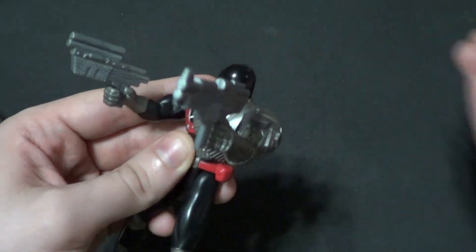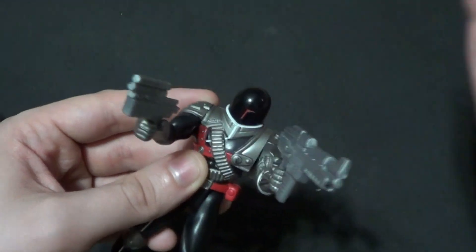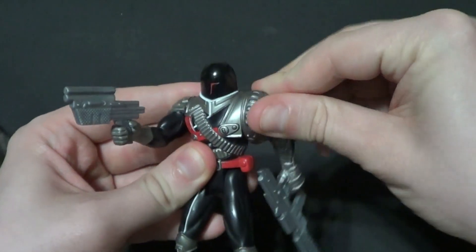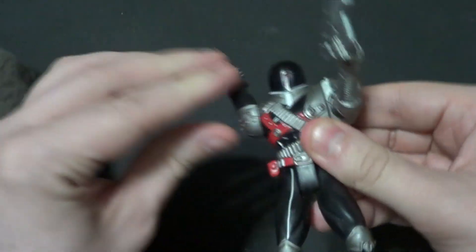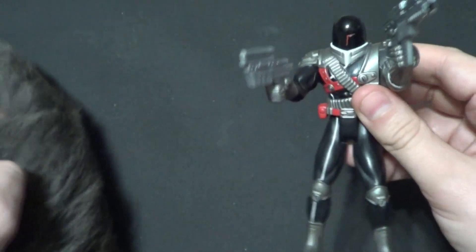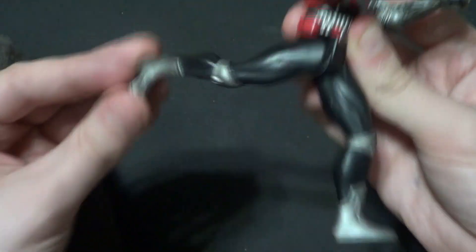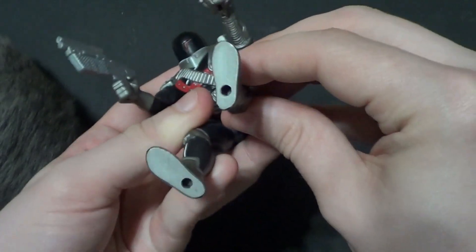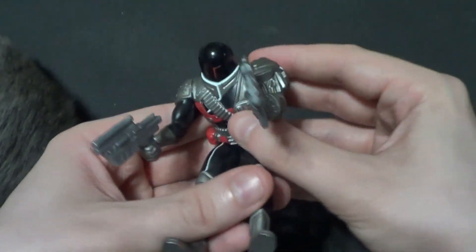Articulation-wise, there's nothing on the head, but I don't think his head moves in the show. He's got 360 degrees on both arms, and then forward and back on both legs. He's also got pebbbles on the bottom of the feet, but I can assure you he stands quite well.